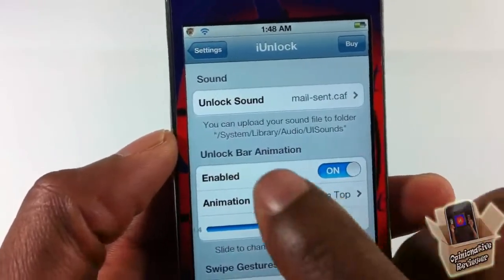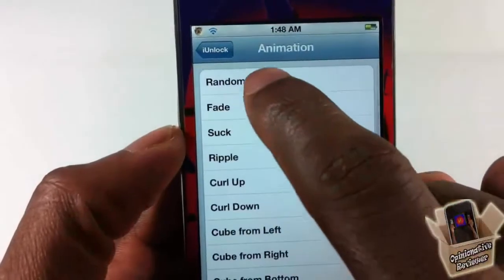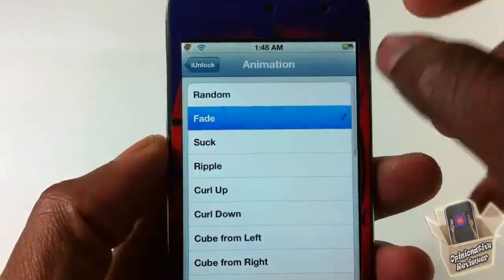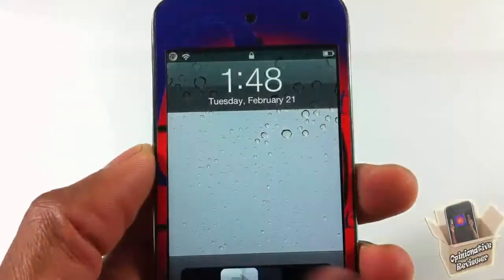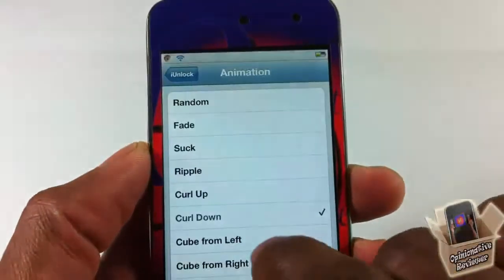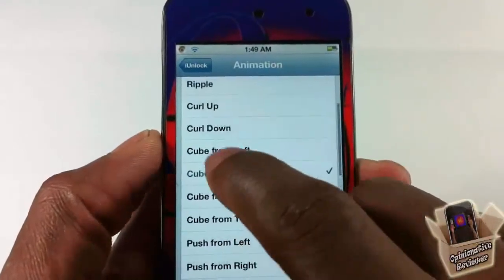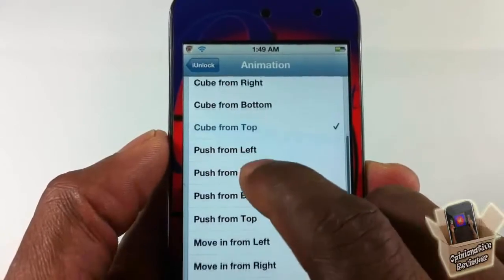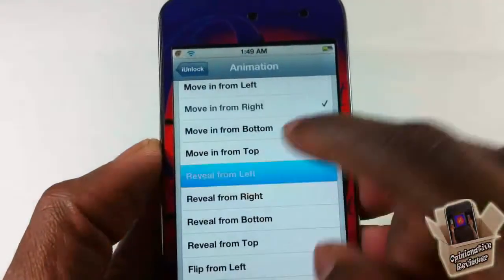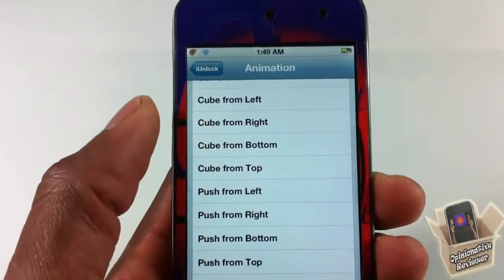Right here is the animations section. I have animations enabled — you can also disable it if you don't want it. You have a couple of animations in here: random will select any of them. You have fade, suck, ripple, roll up, roll down, roll left, roll right, roll from the bottom, cube right, cube left, cube from the bottom, push left, push right, move left, move right, reveal left, and flip. They mostly come from each direction — bottom, top, left, and right.